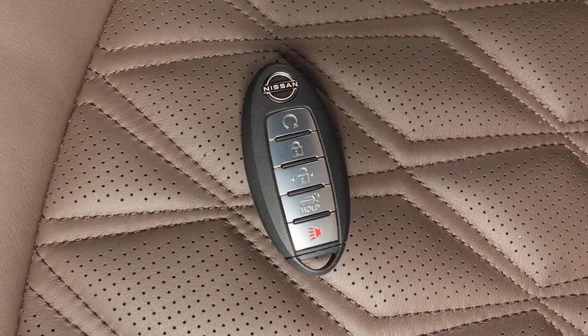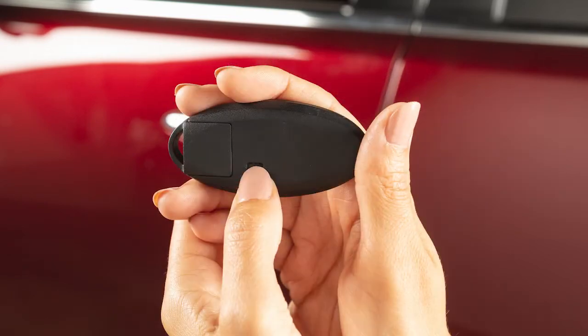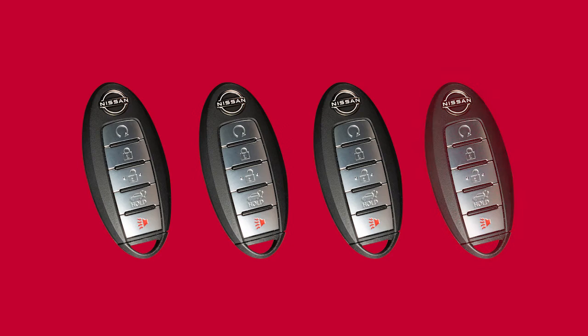In the event that the Intelligent Key battery is dead, you can find a mechanical key on the back side of the key fob. Release the lock knob to slide out the mechanical key. Up to 4 Intelligent Keys can be used with one vehicle, as long as the key is registered with a Nissan dealer prior to using the system.